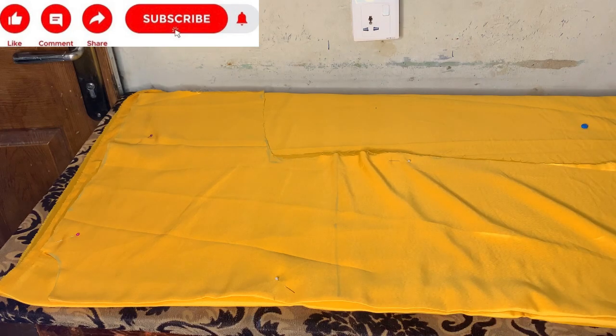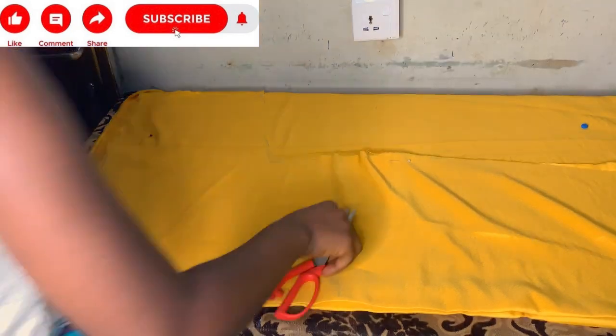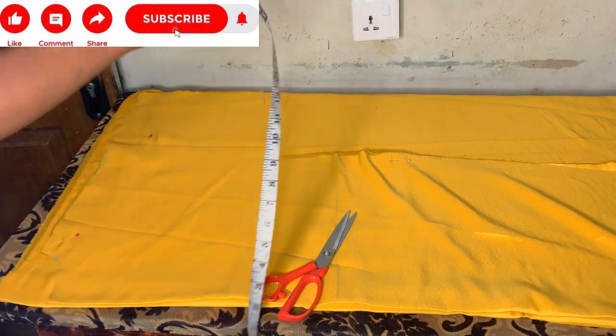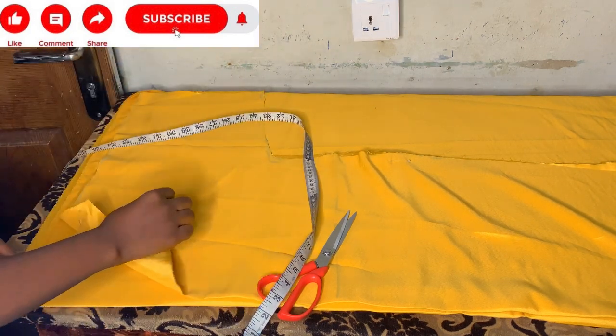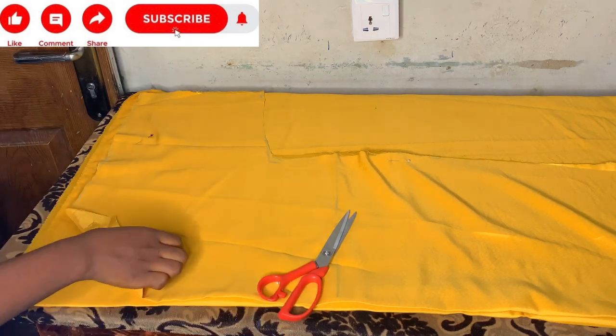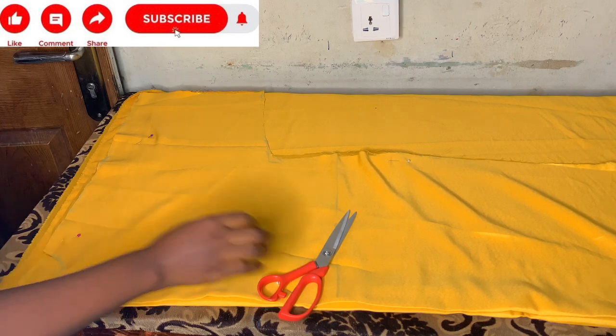I'll place my back pattern on top of my front pattern, then go up three inches — that's the length I'll be using for my neck depth. I'll mark three inches for my neck depth.